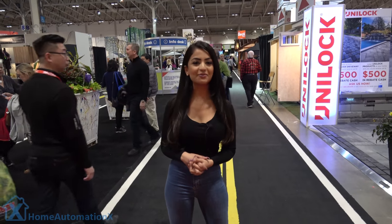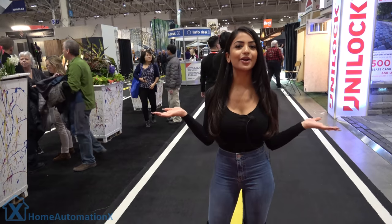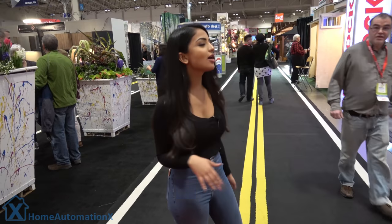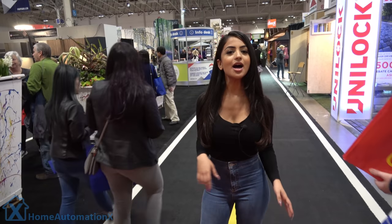Hi everyone, and welcome back to the Home Automation X channel. So as you can see here, we are in a different piece of scenery. We are actually at the home show here in Toronto, and we're going to give you guys a little bit of a tour and see what kind of cool home tech products we can review today.